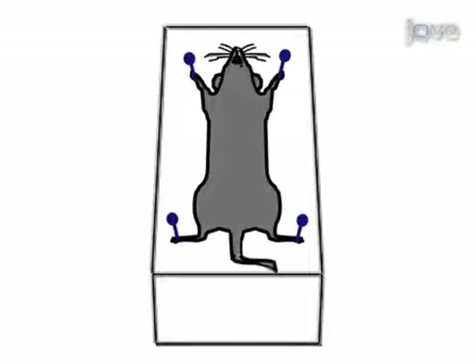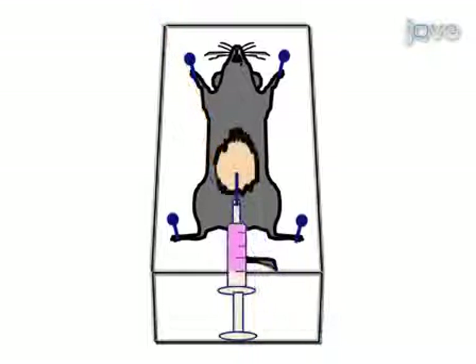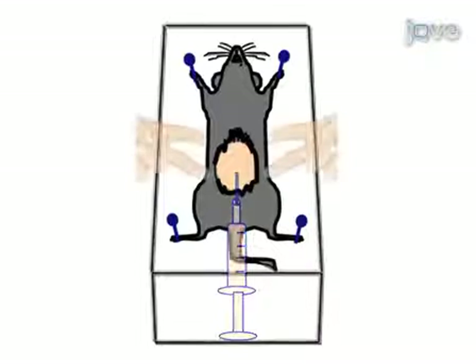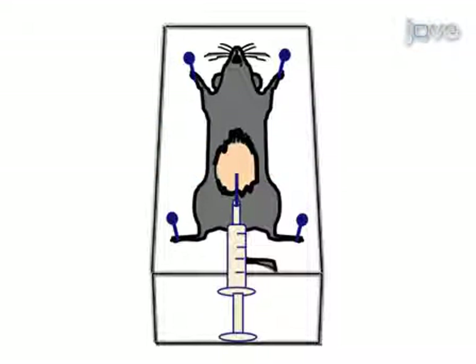The isolation of peritoneal cavity cells begins with the mounting of a euthanized mouse on its back. The outer skin of the peritoneum is cut and gently pulled back to expose the inner skin. PBS with 3% FBS is injected into the peritoneal cavity and the peritoneum is massaged gently.